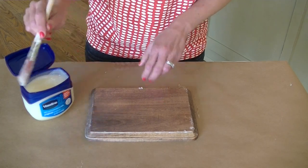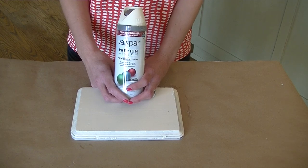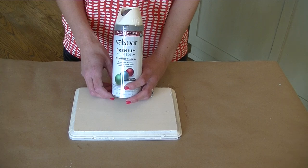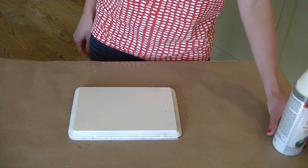Once you have the Vaseline on, you are ready to paint. You can use any type of paint that you want. I just use spray paint because it's quick and easy, and it looks pretty good. So I went ahead and spray painted this piece, and it is dry now.